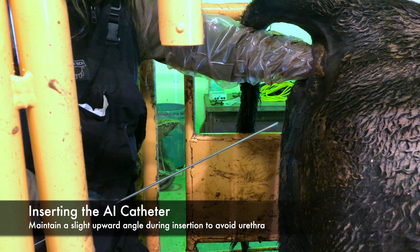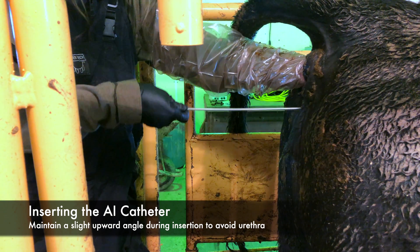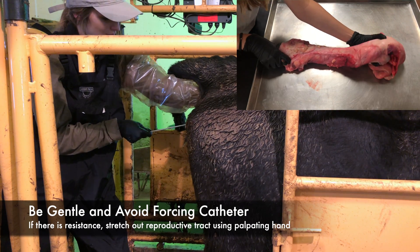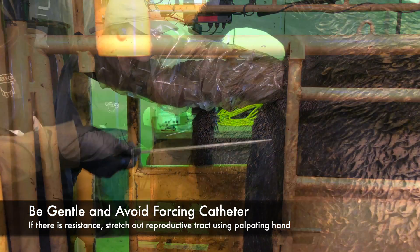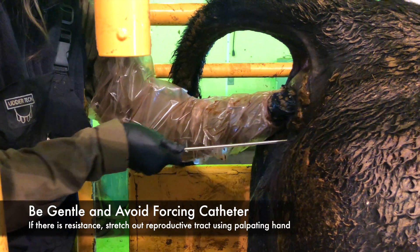Insert the catheter into the vulva at a slight upward angle to avoid the urethra. Begin to level out the angle of the catheter as you gently push the catheter forward into the tract. If you feel resistance at this stage and the gun is not proceeding easily, the catheter is probably caught in a vaginal fold. You will likely need to take a firm hold of the cervix and actually push it forward within the animal. Gently readjust the depth and direction of the catheter with your free hand until you can easily guide it further into the tract.